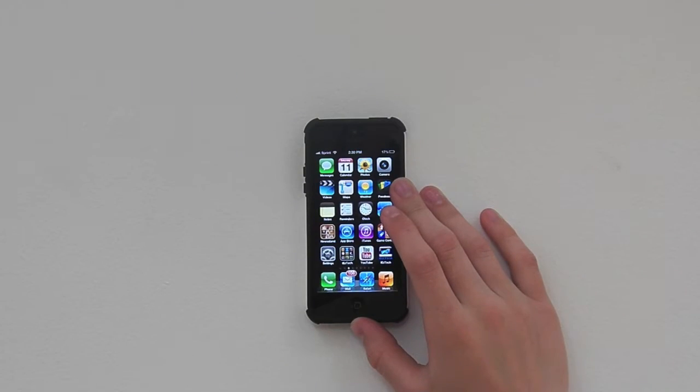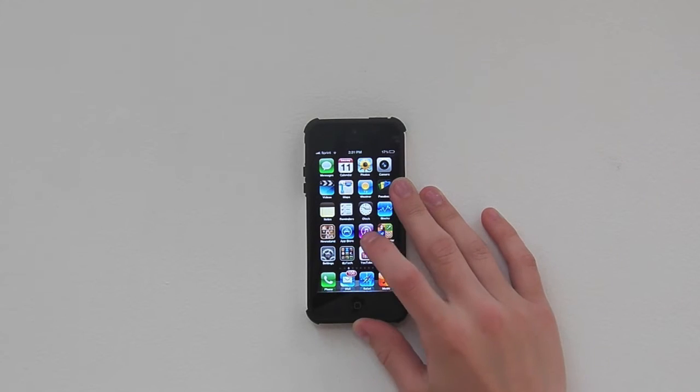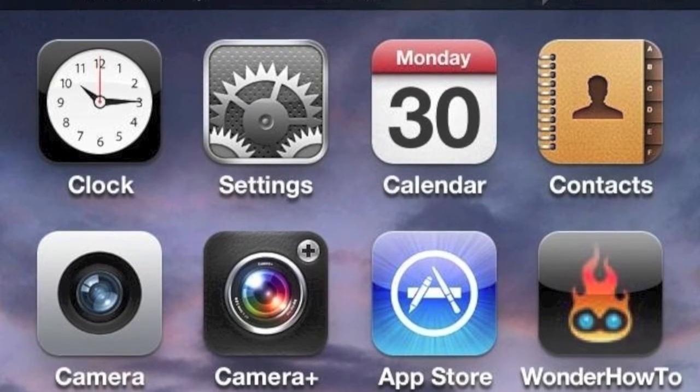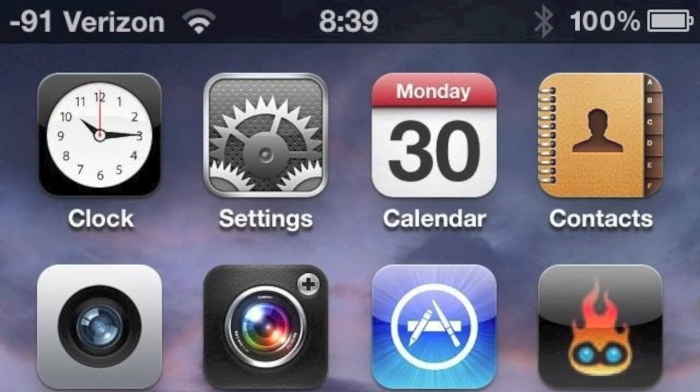What's up, Tech Nation? This is Julian from iEasyTech here. Today, guys, I got something for all those iPhone users out there who just really want to pinpoint their signals and get an accurate reading. Here's some pictures — it's just a fun and easy tweak you can do. You don't really need to jailbreak your device or anything. It's just something simple that you guys can all participate in.